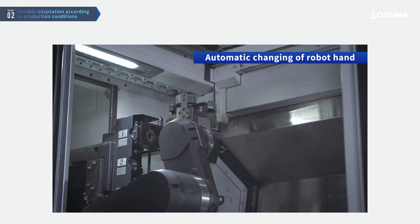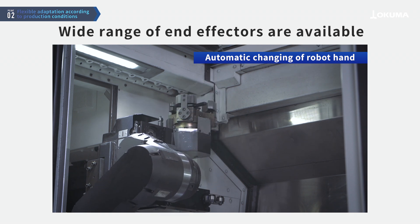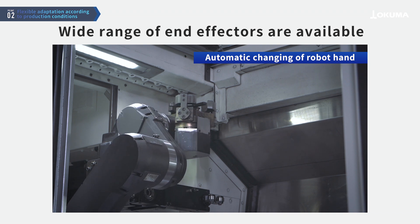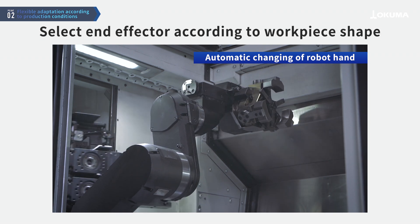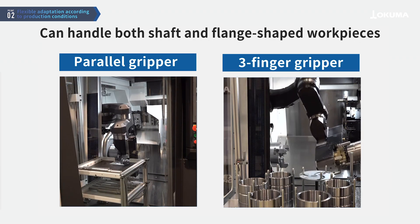The end effector at the tip of the robot arm is stored within the machine and can be automatically changed, making it easy to switch between different uses. End effectors can be selected according to the shape of the workpiece, accommodating both shaft and flange shapes.